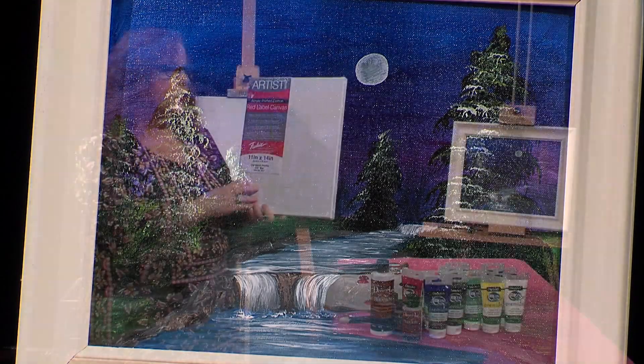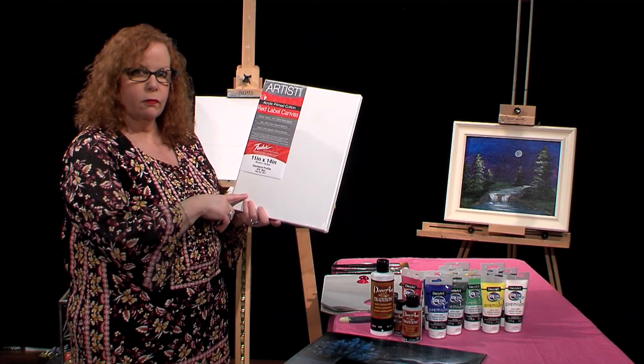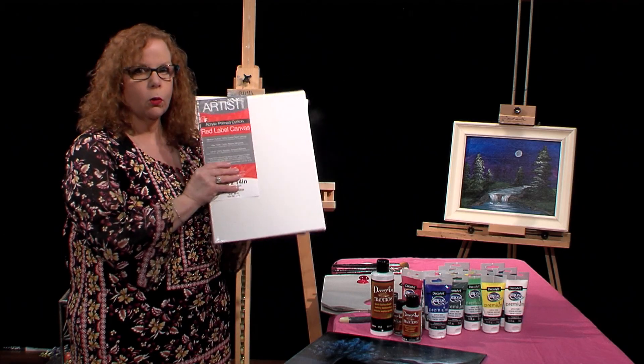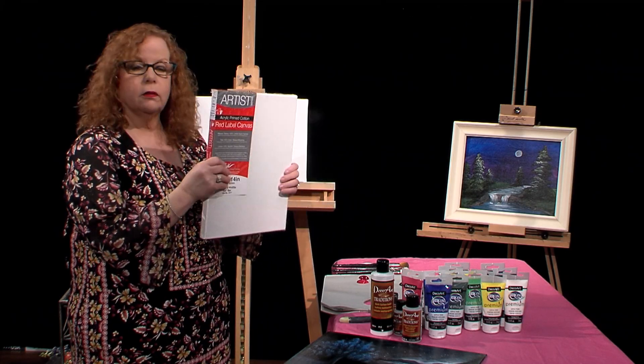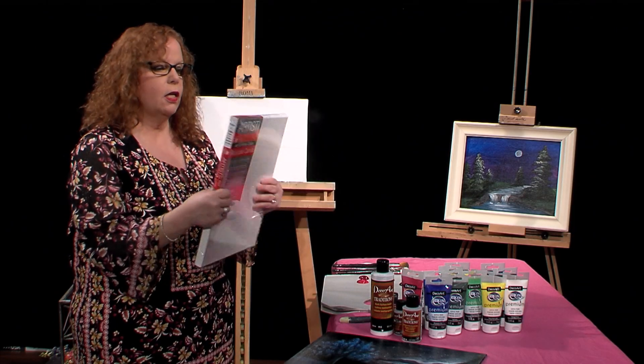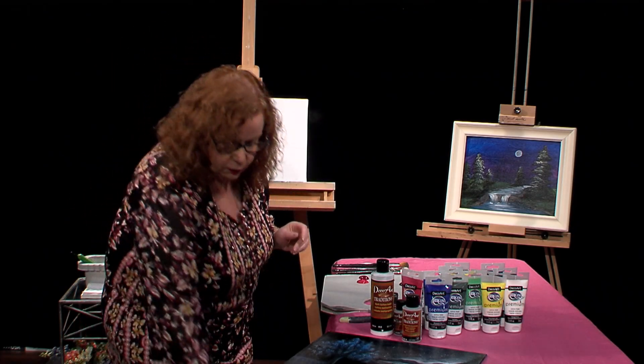I will be using a Frederick's Red Label canvas. This is acrylic primed cotton canvas, and it's wonderful for all of your projects, oil and acrylic. It's a really, really sturdy canvas, and I love this and I use it on most of my shows.